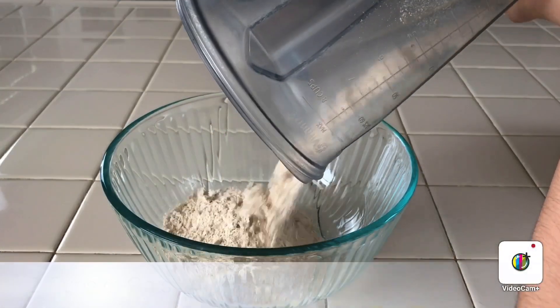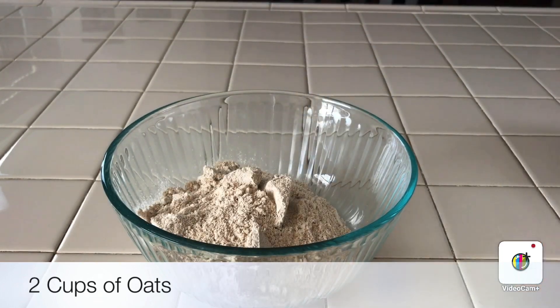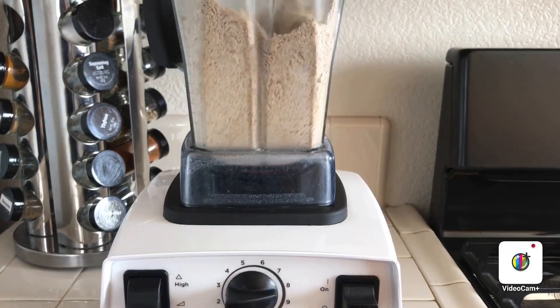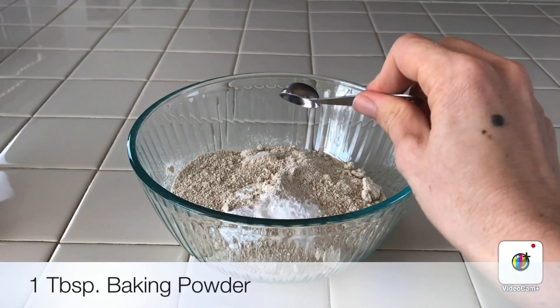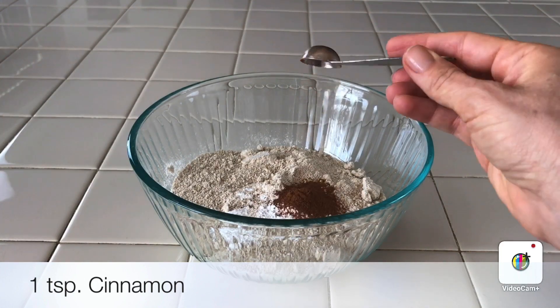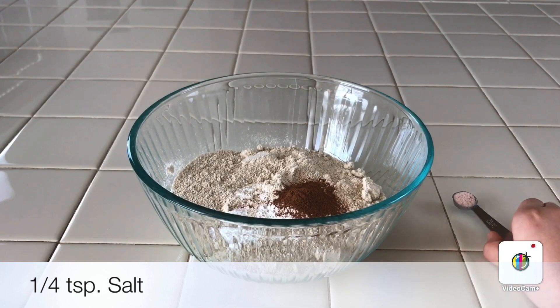This is two cups of oats previously blended in the blender, and this is when I was blending the oats in the blender. One tablespoon of baking powder, one teaspoon of cinnamon.